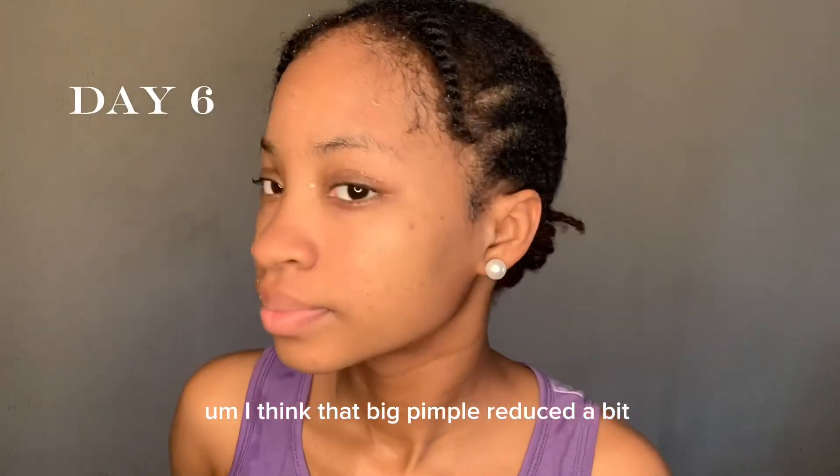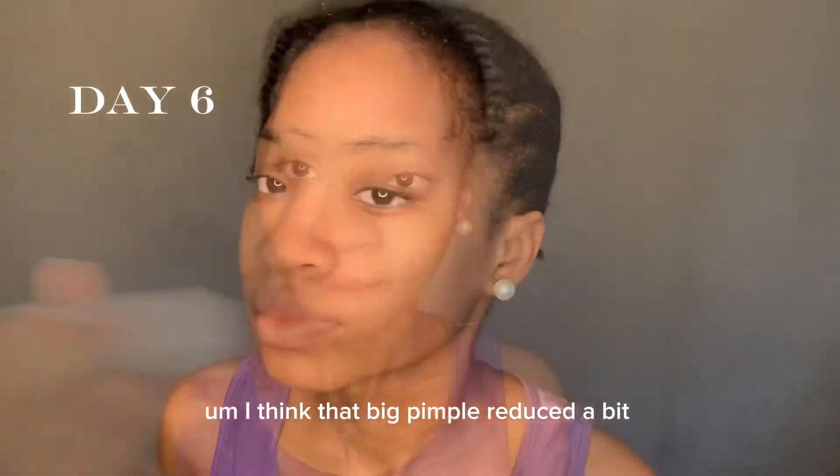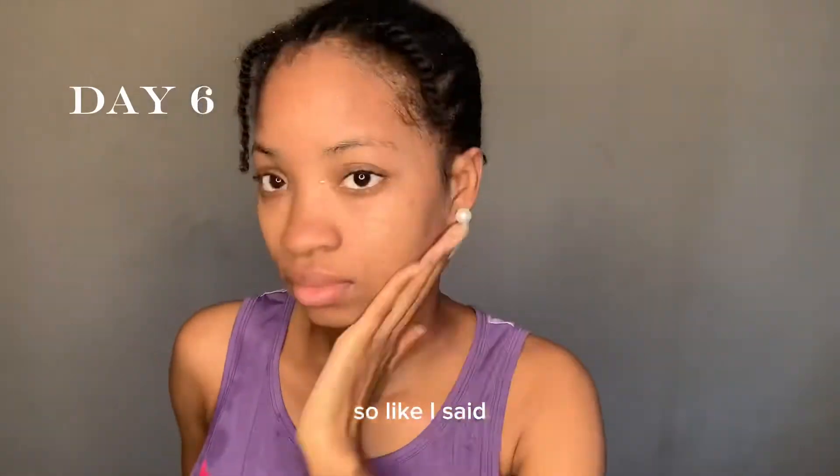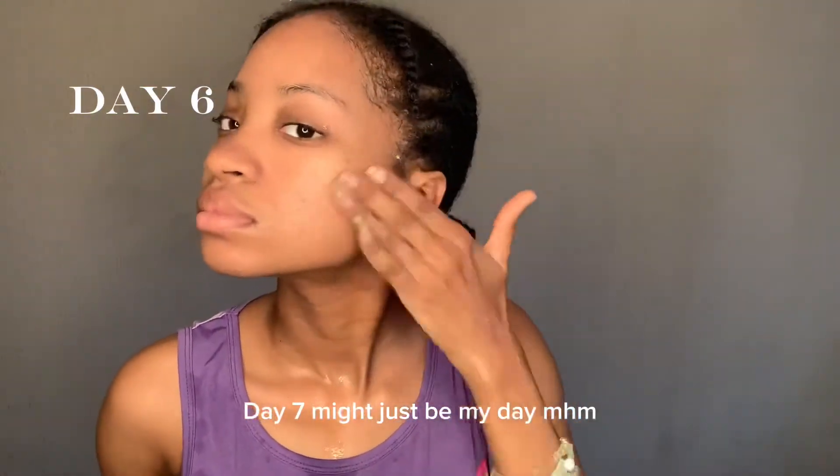I think the pores have reduced a bit, but that's about it — no clear skin yet. Like I said, day seven might just be my day.